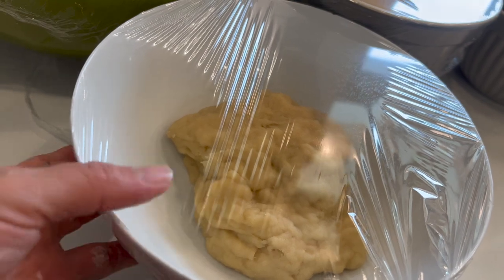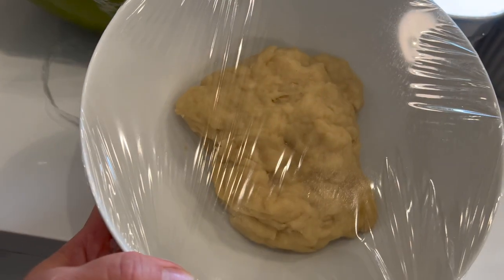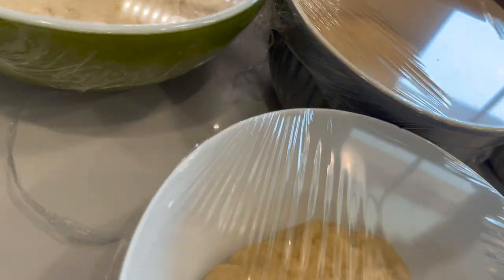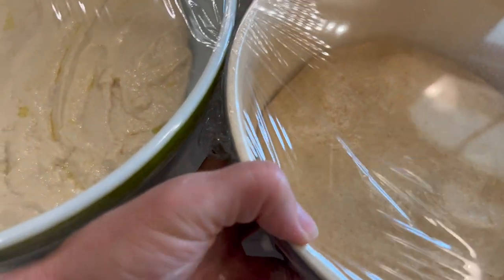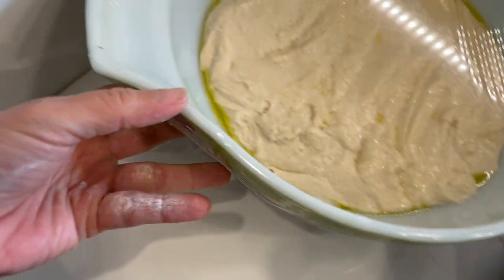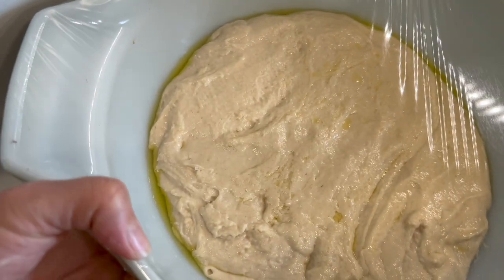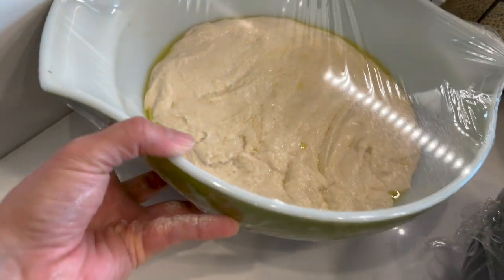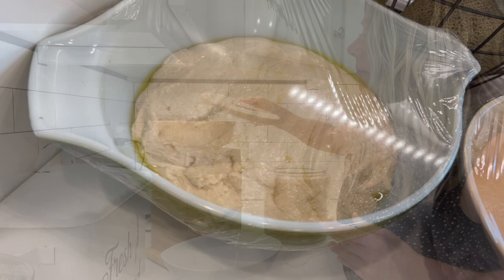This morning I had a lot of discard, so here we have what is going to be a blueberry sourdough muffin. We also have some einkorn tortillas happening, and then we have some flatbread that we're going to be having for dinner tonight with some ground beef and some potatoes — a nice little Mediterranean dish.